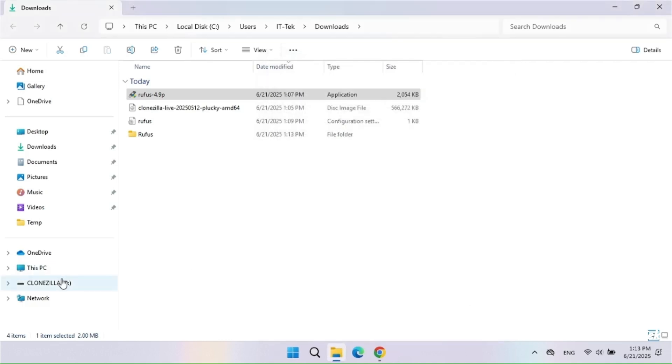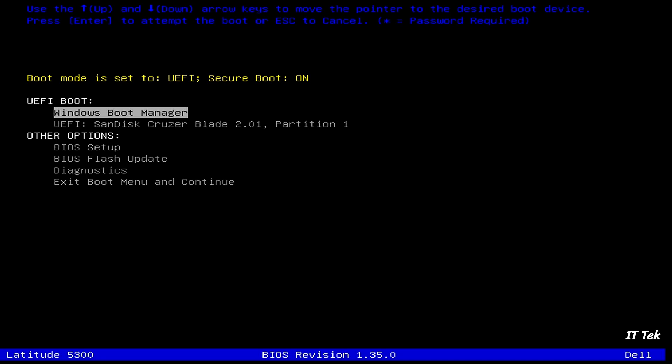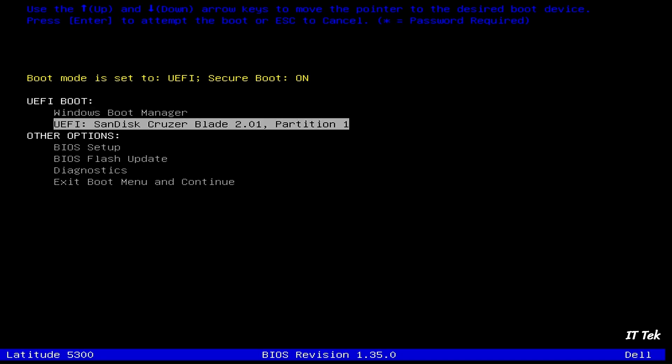Now we can start to create a backup image of the hard drive with Clonezilla. Boot up your computer to the boot menu and select the flash drive to launch Clonezilla.